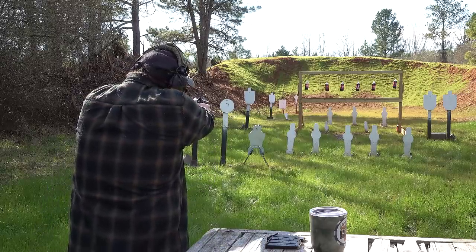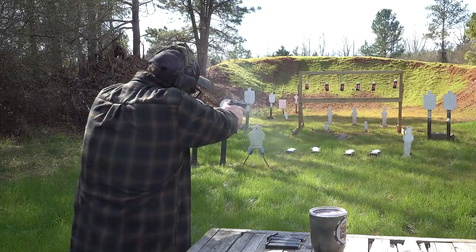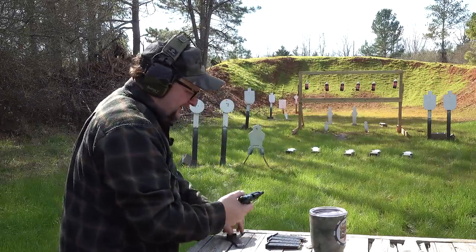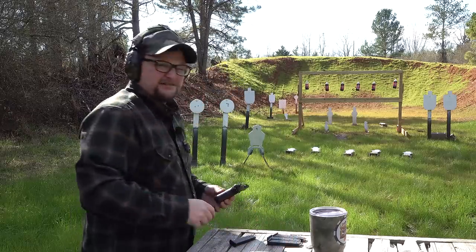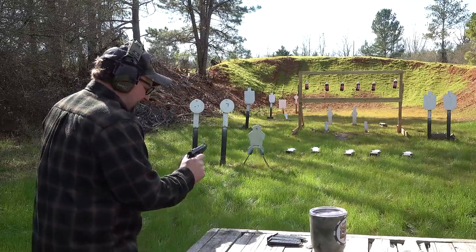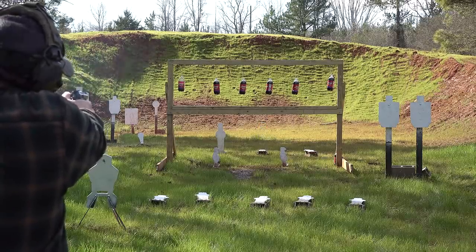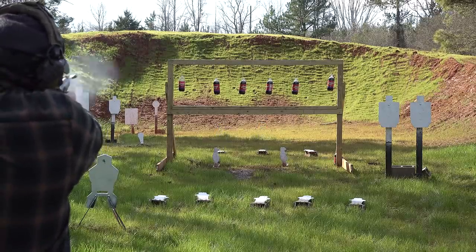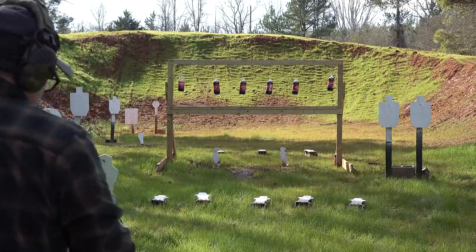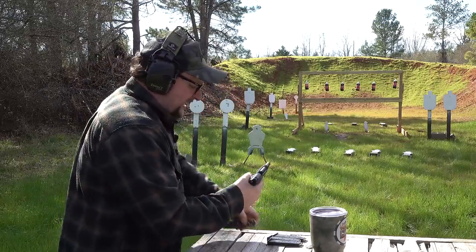Got some poppers. You notice that that .380 has barely got enough steam to knock over that plate, and that's only 15 yards away. Granted, I didn't get a real solid hit — let me see if I can hit a little higher on the plate. I was shooting a 10-inch gong at 50 yards here with this little .380, so the accuracy is definitely there.